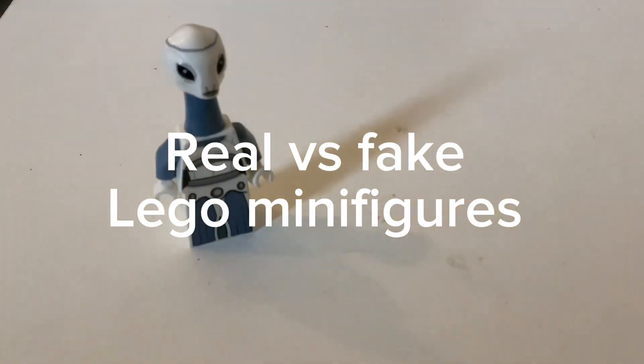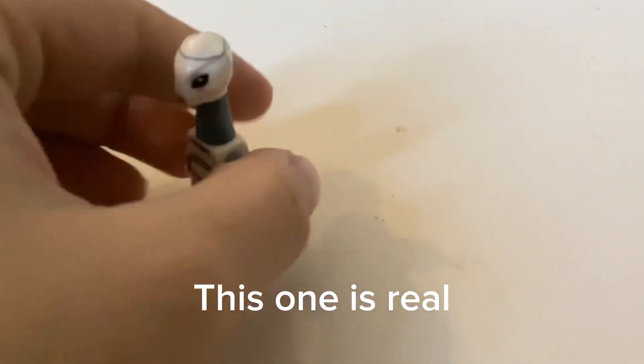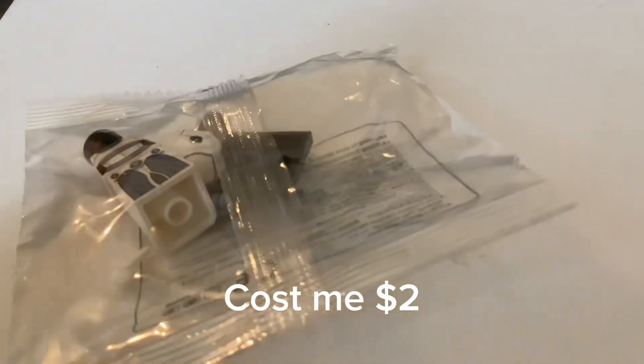Real versus fake Lego minifigures. This one is real. This one is fake. Cost me two dollars.